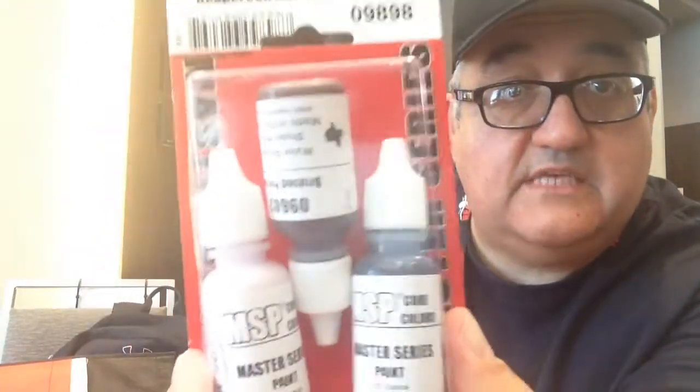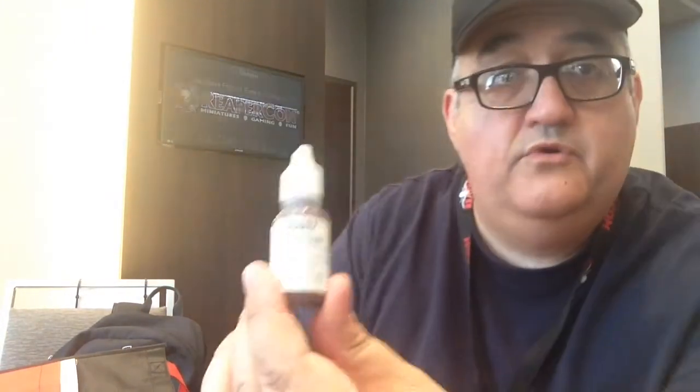And then another package of paint samples — a sample of the Master Series paints. I'll just go ahead and open it up. Let's see: Bruised Purple, Black Indigo, and Ashen Rose. So a lot of interesting colors.